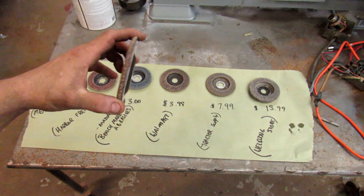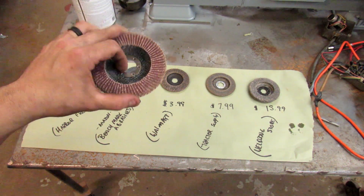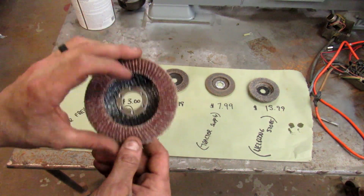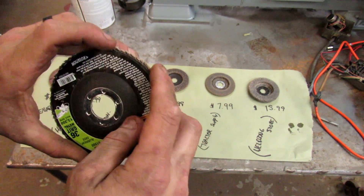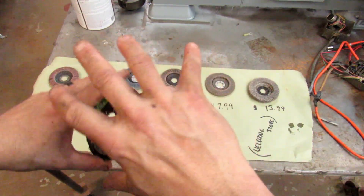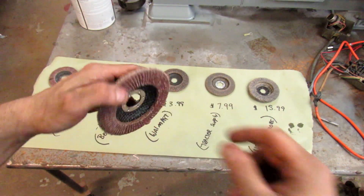The dollar one obviously started wearing really quickly — it probably has about a 20-minute lifespan altogether, maybe half an hour. It did okay with the metal and didn't leave any funky marks, but it wore out fast because it's so thin. The Harbor Freight one was holding up okay, but the only thing about it is it started coming off in chunks — no other disc did that. Those frayed edges were leaving marks when grinding; you'd see little hiccups in the finish every now and then instead of an even swirl mark. It was holding up okay as long as you kept it flat, but if you went up on the edge at all to get into a corner, it really started falling apart.